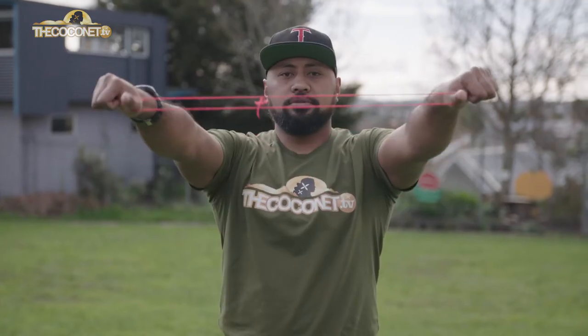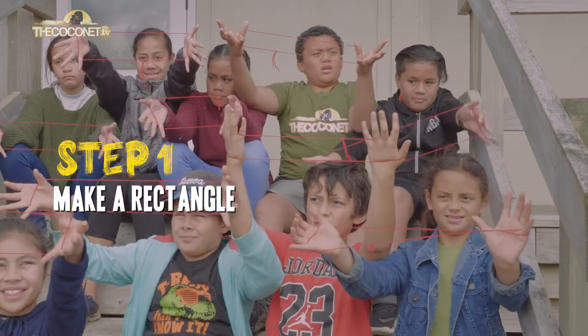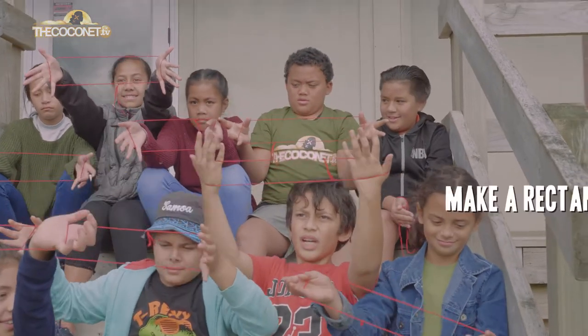So what we're going to do first is your basics. Through your thumbs, pinkies come underneath, and then you've got your rectangle. This is pretty much your basic starting position.